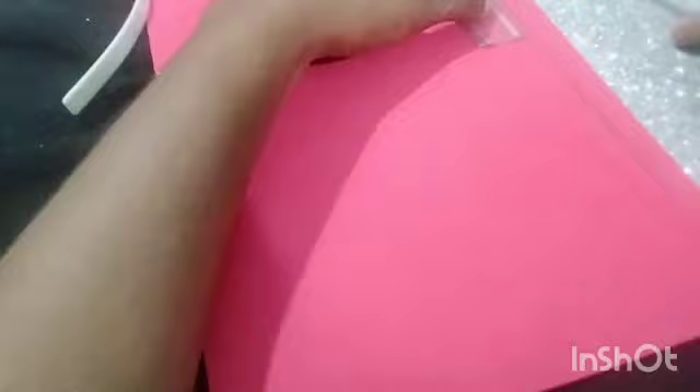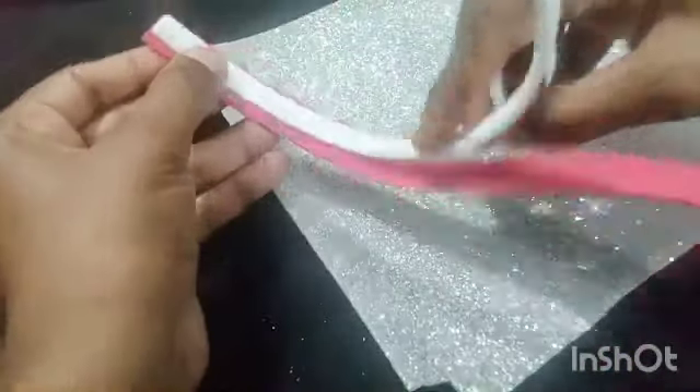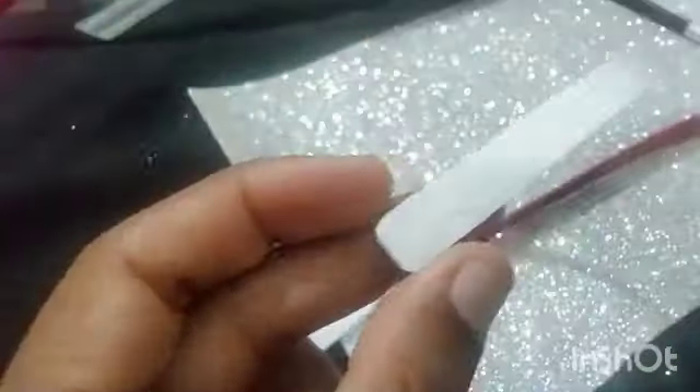We will clip the hairband. We need to cut the hairband and clip the top of our hairband. I will add a little glue to the sheet.